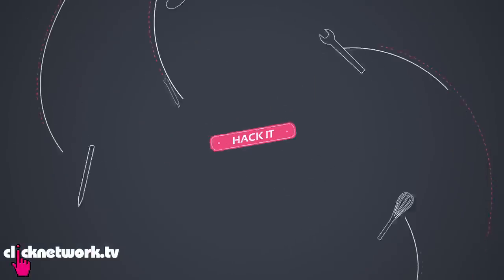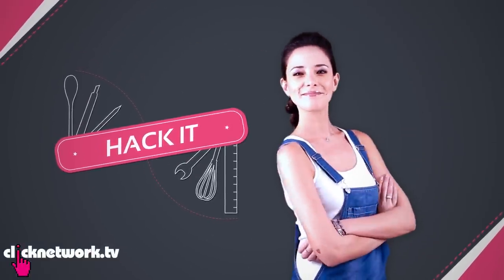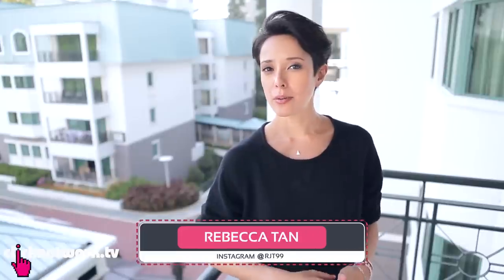In this episode, some fun things to do with your body. If you ever want to see something and you don't have your glasses, all you've got to do is create a tiny little pinhole through the palm of your hand and look through it. I'm going to look at those umbrellas in the distance. This is with the pinhole and without the pinhole.